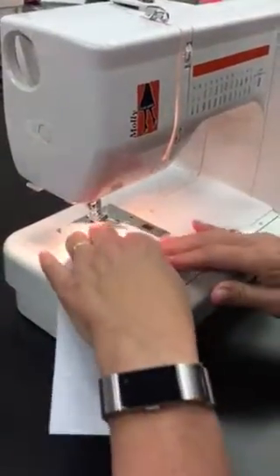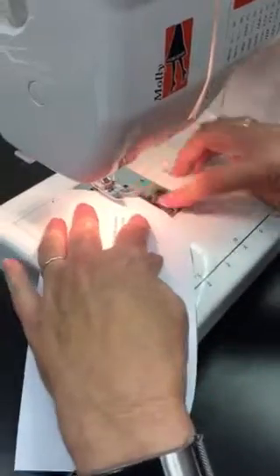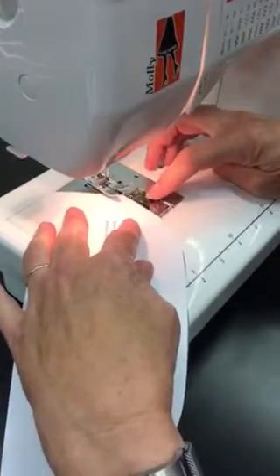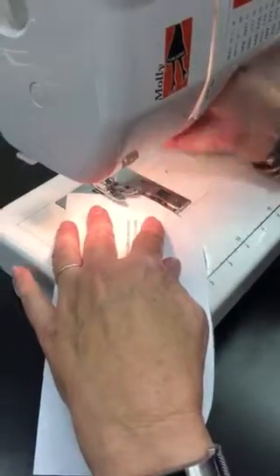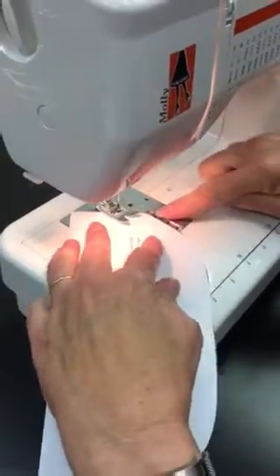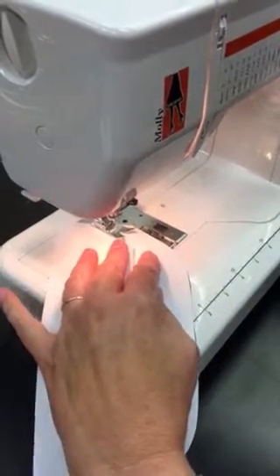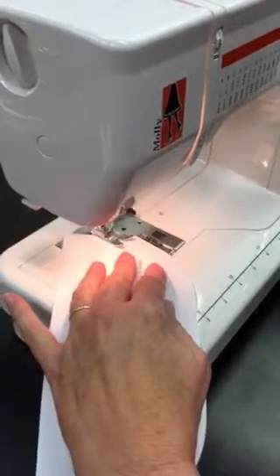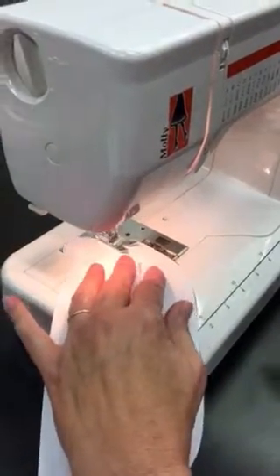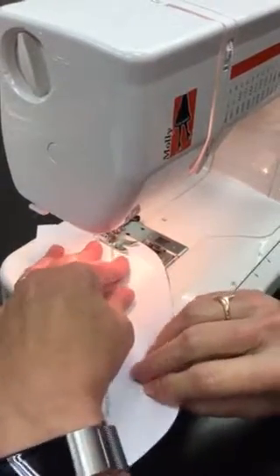On the outside curve, I have to bring my paper down. I'm looking down here on this plastic bobbin cover to line it up. I'm going to back stitch five, and after I've done my forward five again, I'm going to follow right beside where my needle is.